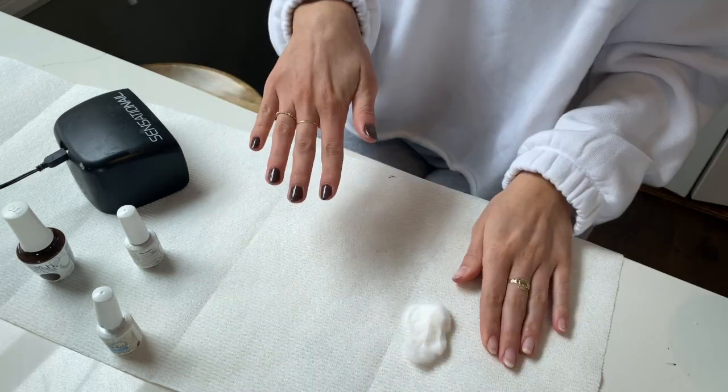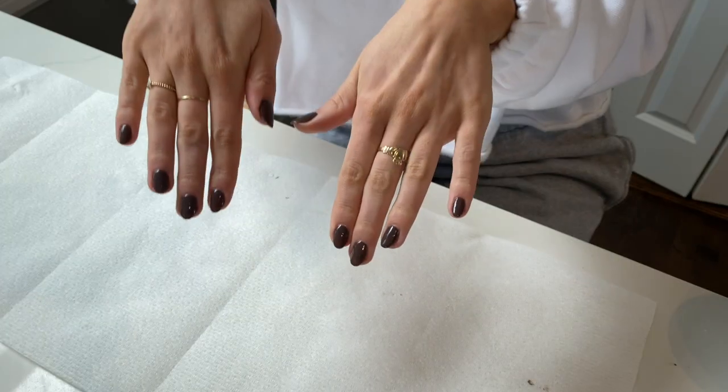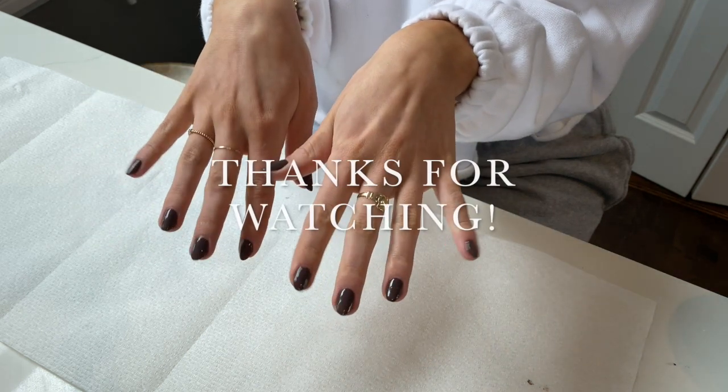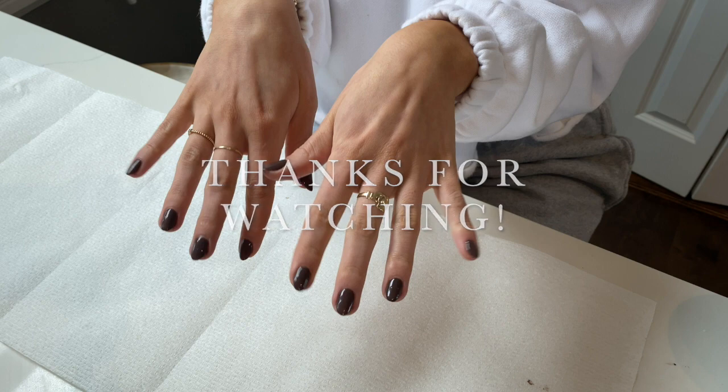And you're done! I'll see you next time!